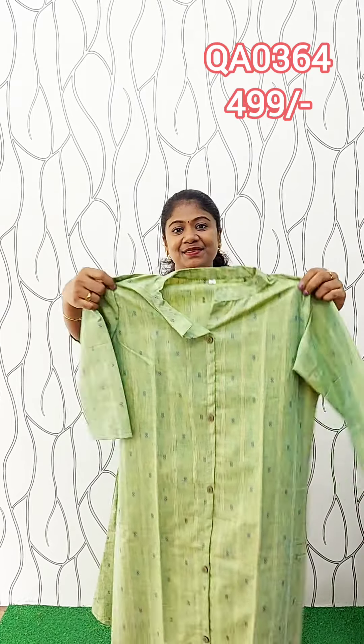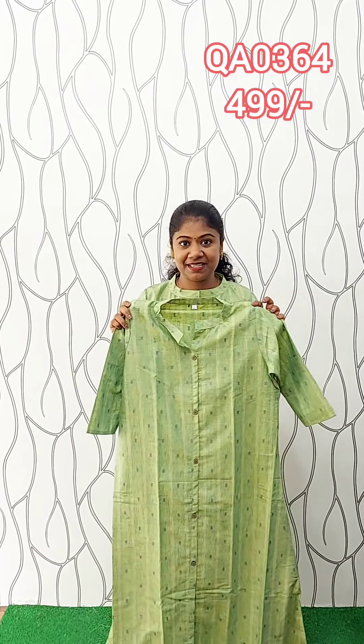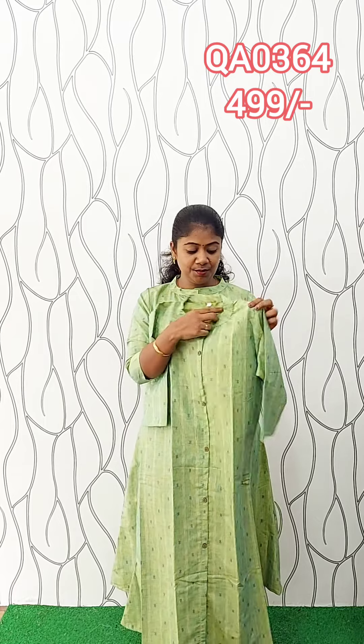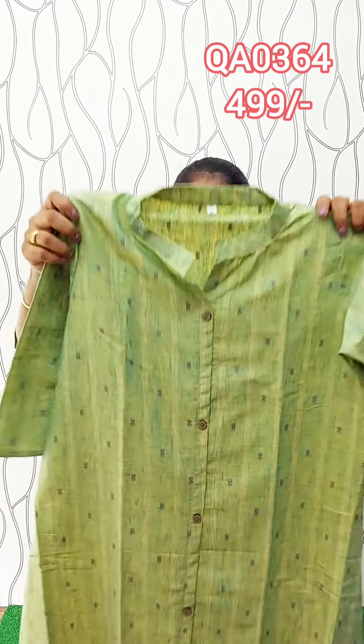This is 550. Free shipping. This is the same pattern — it is cotton, a regular museum A-line, not lining, transparent. The color is green and yellow. This is a straight design with thread work — thread in blue and red on the top. This is the same pattern. This is the neck — a high neck, close tight neck.